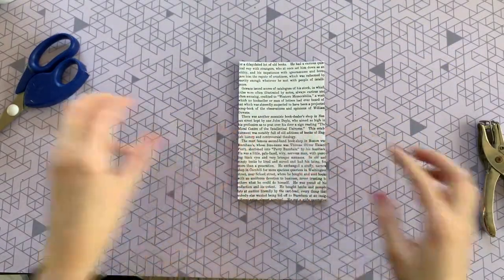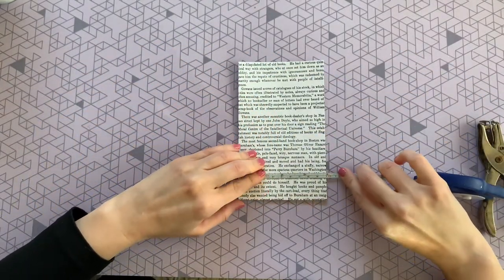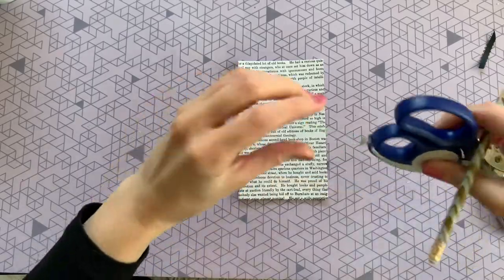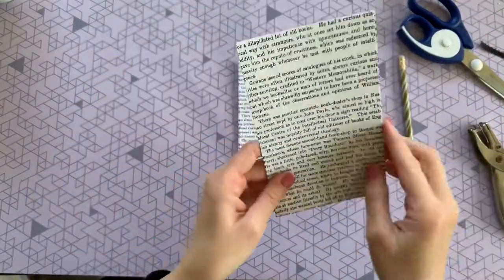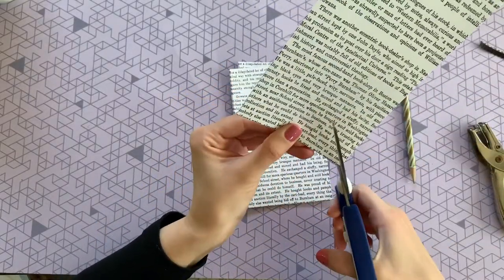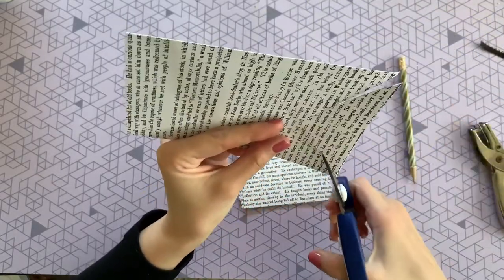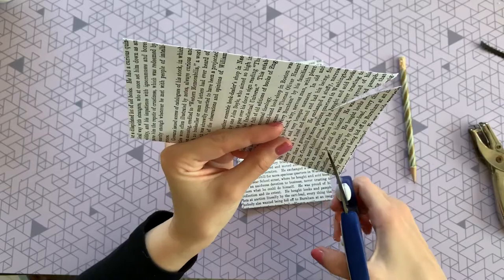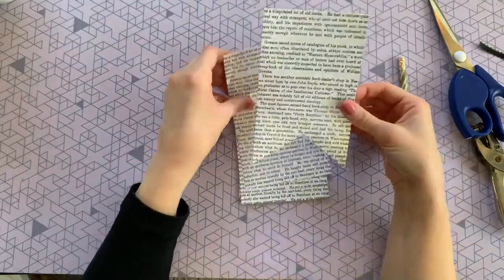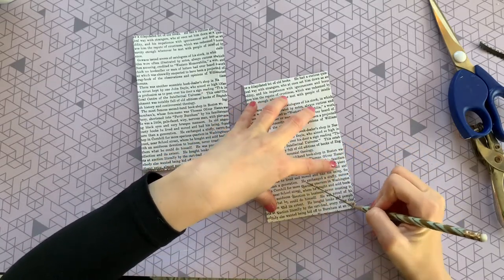I wanted to make a ducktail at the bottom of each banner piece. Since the pages are four inches wide, I marked the center at the two-inch mark, went as high as I wanted the ducktail to be, and put a little dot. Then I carefully cut from each corner to that center dot to create the triangle shape. Once the first one is done, you can stack a couple together, trace that triangle, and cut them all out.